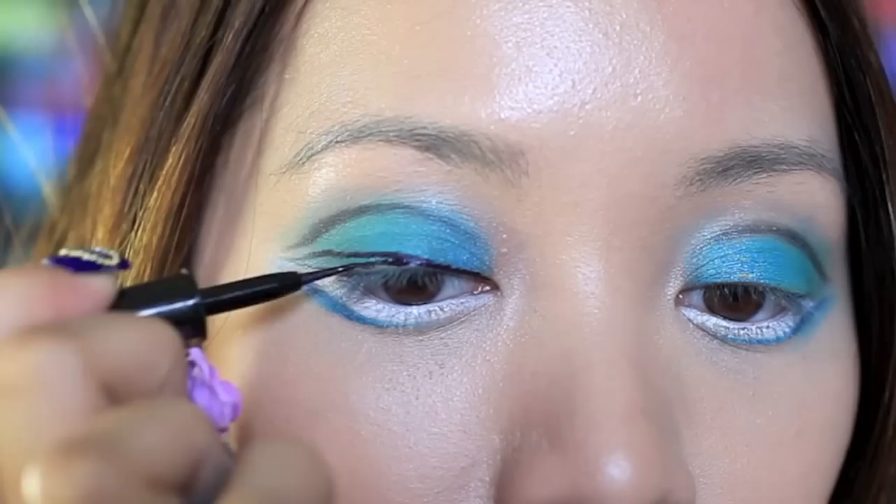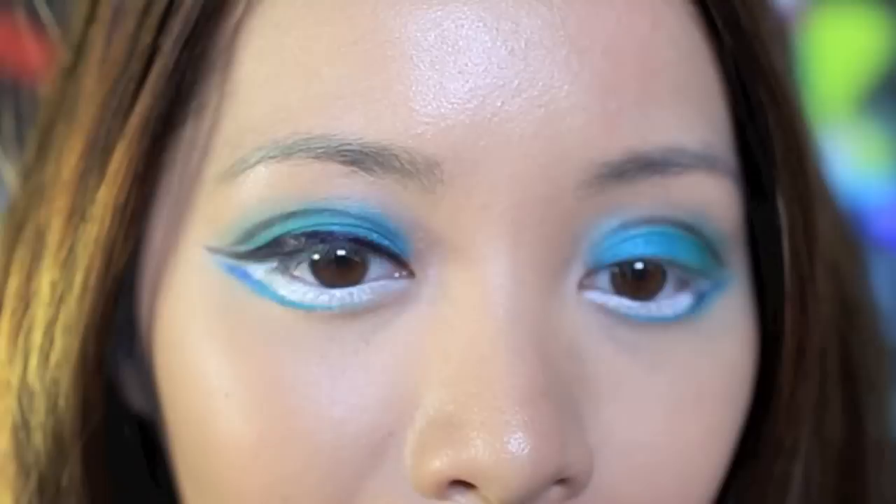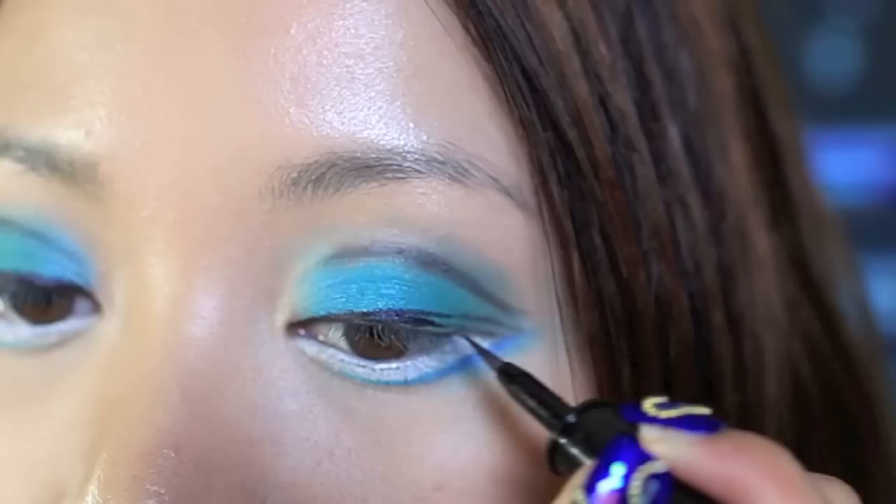Now, with your black liquid eyeliner, start from the inner corner of your eyes and work your way out by drawing a very thin line. It should gradually become thicker as you move out. Make sure the eyeliner is moving up instead of down — if it moves down, it'll look as if your eyes are drooping and you'll look really sad. Unless you like that emo look, avoid drawing the eyeliner down.